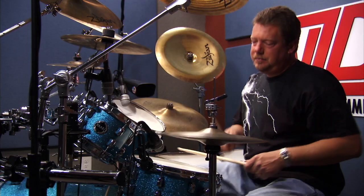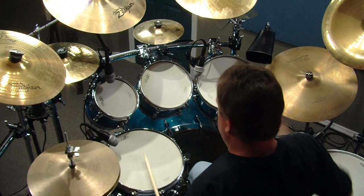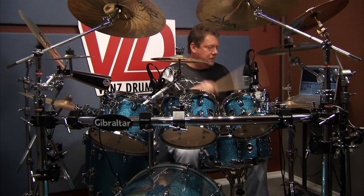So in the beat — you can play that a little faster as well.